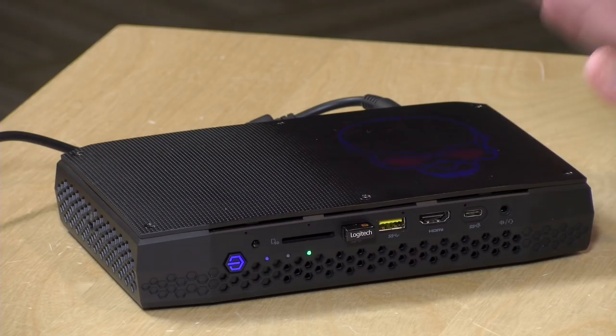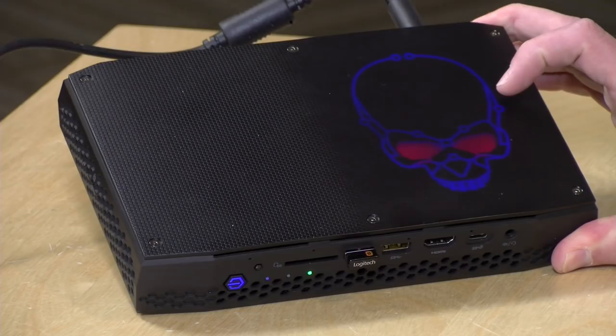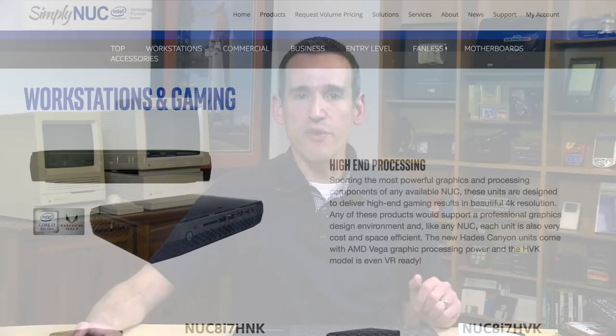We're looking at the lower cost device in this review. There are two versions; this is the $799 kit version that still needs an operating system, storage, and memory added. I always like to look at the entry point when doing a product review. In the interest of full disclosure, I paid for this with my own funds at full price, buying it from SimplyNUC.com. No one is paying for this review — all opinions are my own.